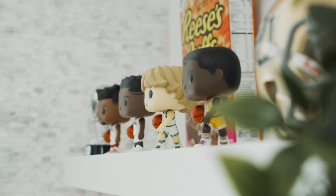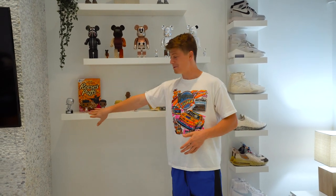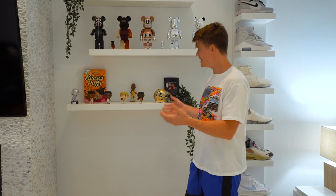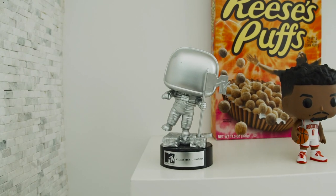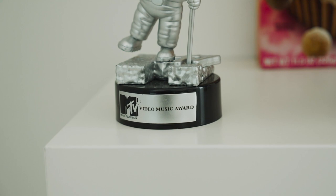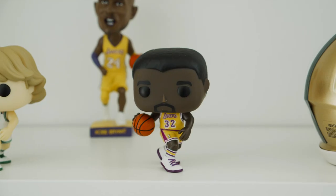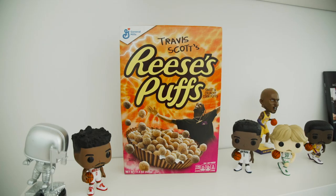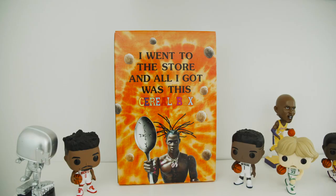As of right now the Funko Pops on the lower shelf are holding place. As we get more bearbricks, they'll start to fill that shelf. I like the little Funkos for now — the MTV Moon Man gave me a flashback, plus Russell Westbrook, Zion, Larry Bird, and Magic. Some hypebeast stuff too: the Travis Scott cereal box.